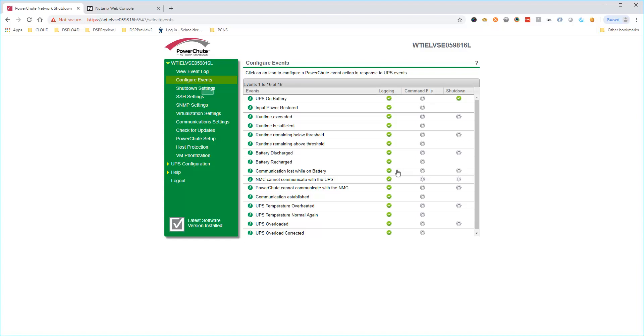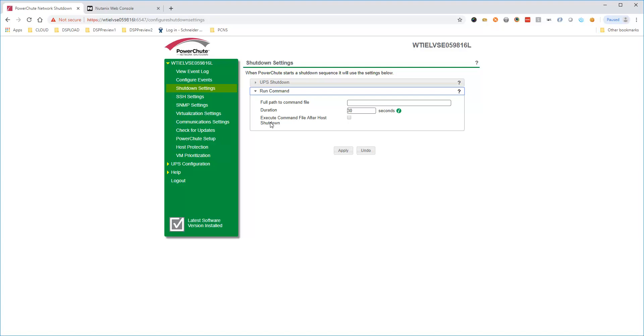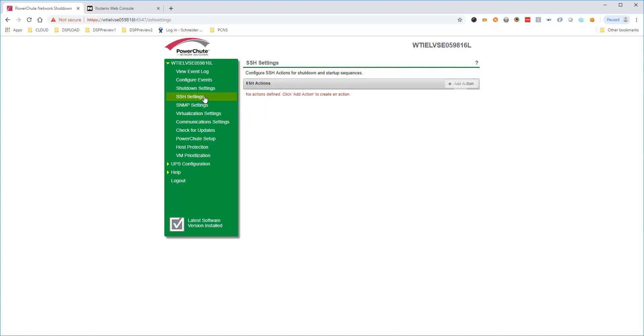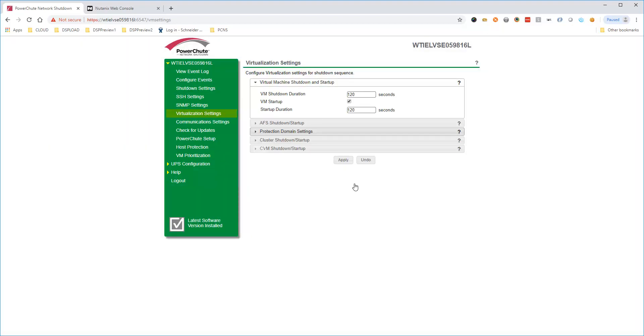Shutdown settings allows you to configure additional options when a shutdown occurs. Choose Run Command to configure a command file or script that could execute during the shutdown sequence. Choose if the command file runs before AHV hosts shutdown or after they have been powered down. From version 4.3, it is now possible to configure PowerShoot to execute commands on remote systems via SSH actions. Multiple SSH actions can be configured by clicking the Add Action button. SSH credentials are encrypted and securely stored in PowerShoot. Define multiple actions to run commands on several remote systems and define when each SSH action should be executed.